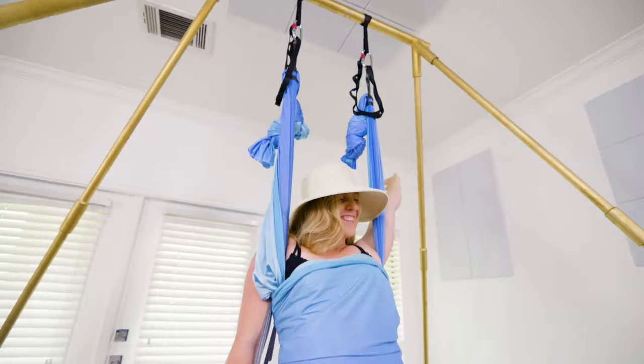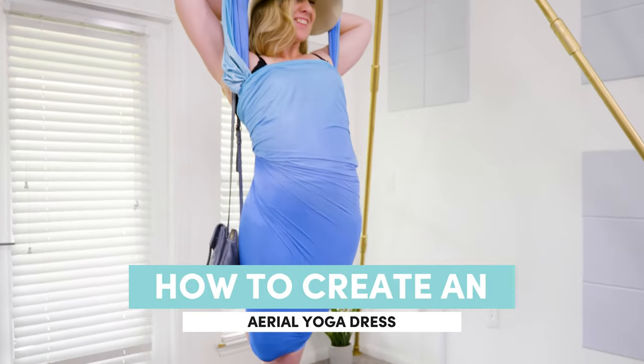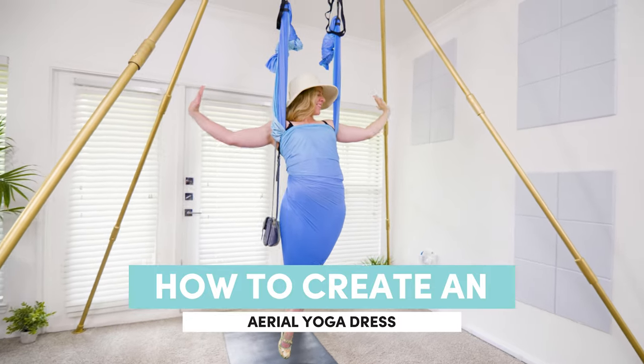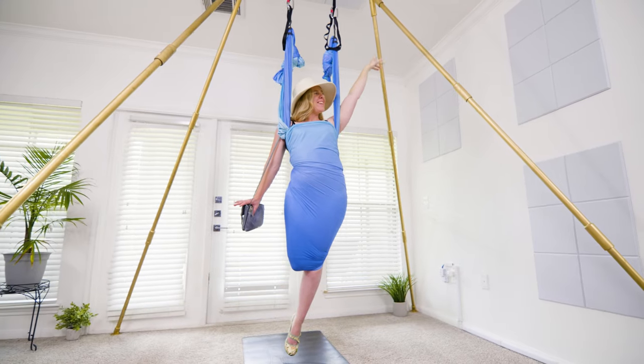Hi friends! I'm super excited for you to be taking this pose tutorial with me today. This pose always gets so much attention on Instagram and I had to hunt around for a good tutorial video on how to get into it when I first saw it. That's why I'm creating this tutorial on the hammock dress pose.